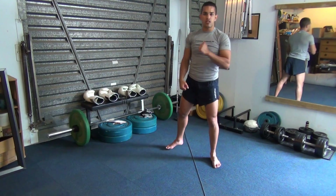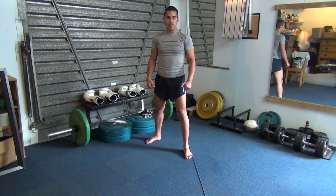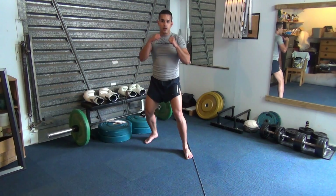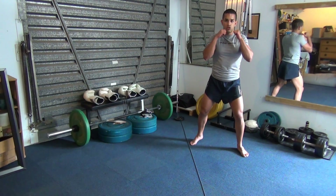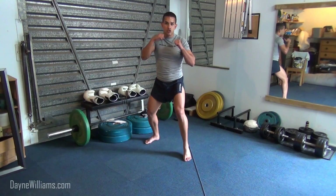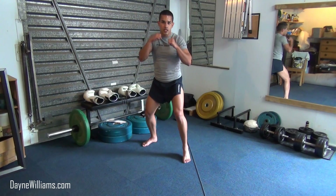Moving on to the lateral step drill. We are going to place one leg close beside the line. In stance, we are going to lift that leg up, press it off the other leg, and the other leg will land directly close to the line as well. Maintain your stance — just because we are stepping laterally, it doesn't mean that we can't maintain our position.